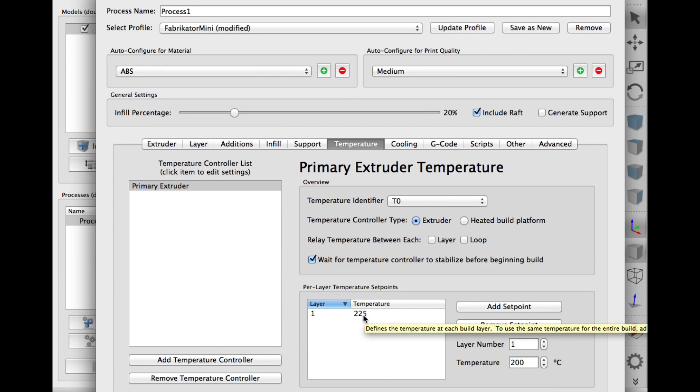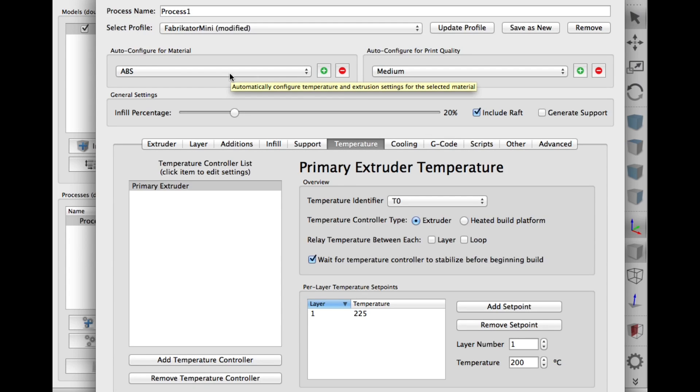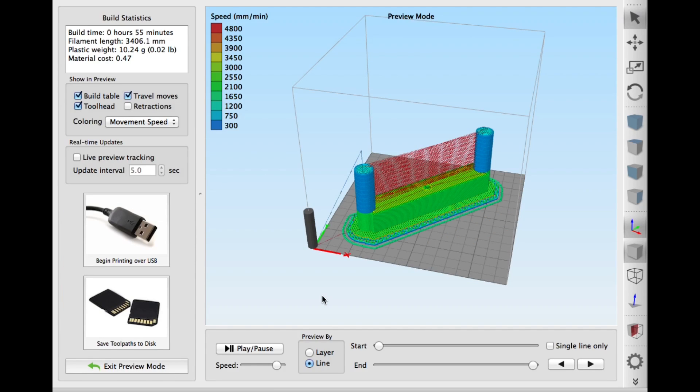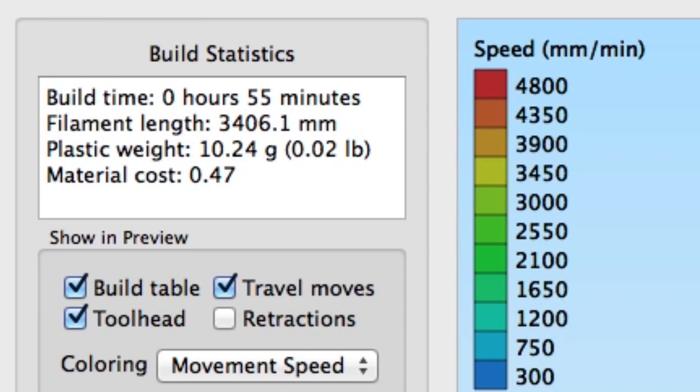Temperature was 225 degrees because I'm printing with ABS, not PLA. Once I had the settings ready, I clicked OK and then Prepare to Print. Build time is only 55 minutes and 3.4 meters of plastic.